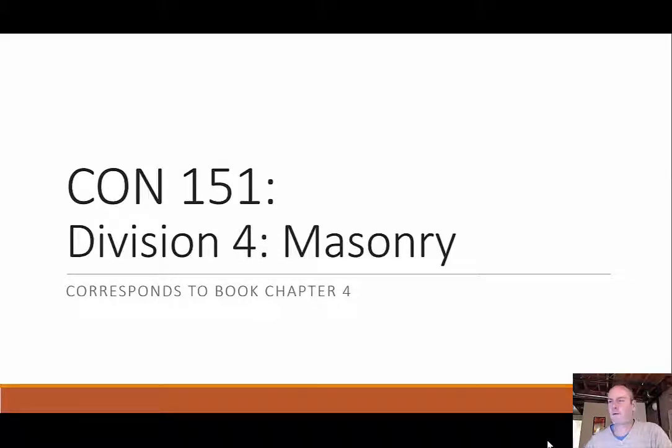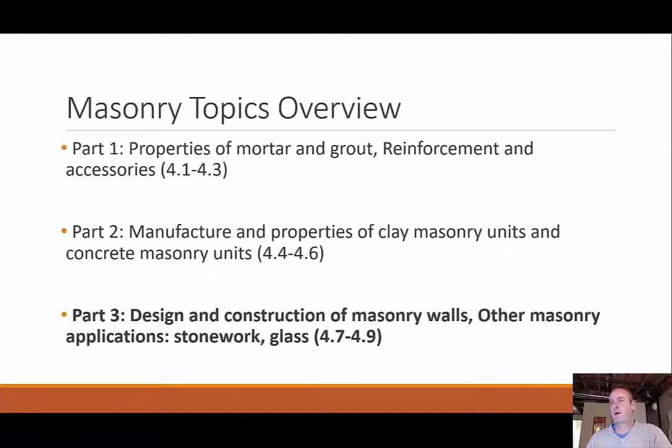Welcome back everyone. We're going to continue on with our subject of masonry. Division four corresponds to book chapter four. This is our third and final part of masonry. Before, we started with the properties of mortar and grout and reinforcement accessories, then we moved on to the units themselves — clay masonry units and concrete masonry units. Now we're going to talk about the design and construction of walls, other masonry applications, stonework and glass. This corresponds to sections 4.7 to 4.9 in the textbook.